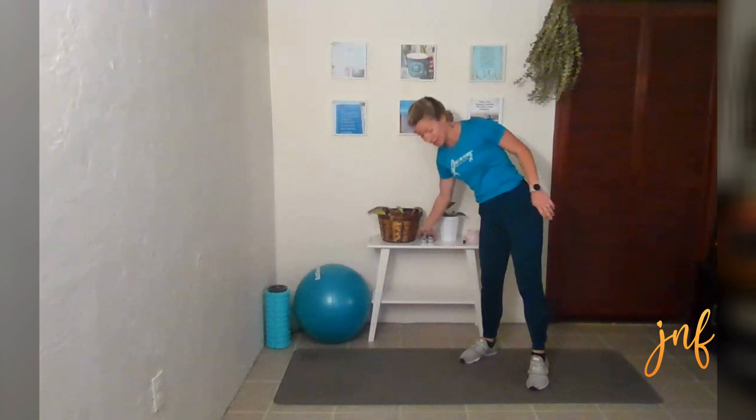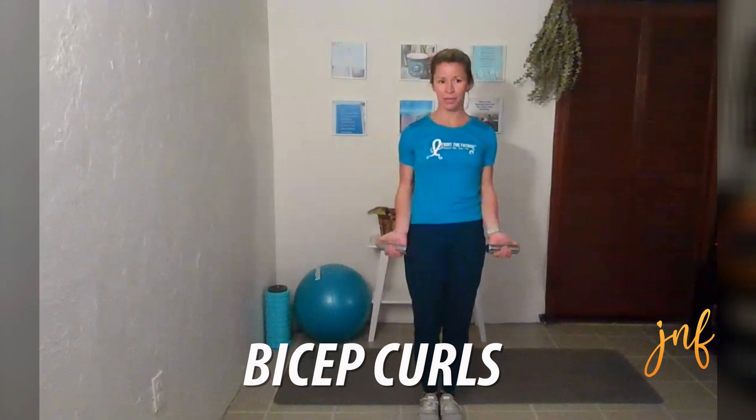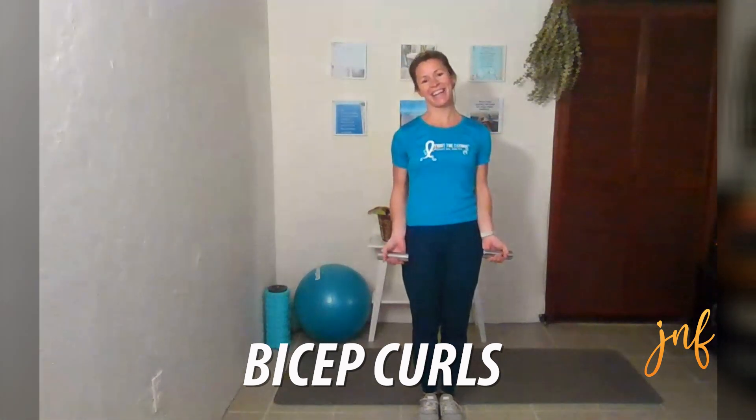Grab your weights or your canned goods — or no weights. We are going to meet back and do those bicep curls. Up one, two, down one, two. Keep those elbows in. Those shoulders should be away from your ears — shoulder blades tucked back and down.